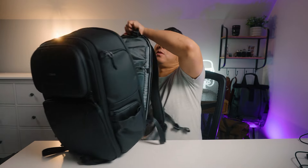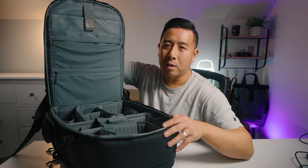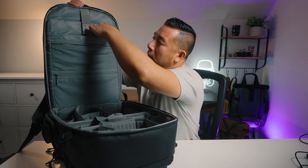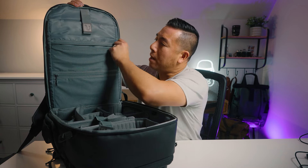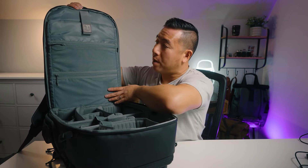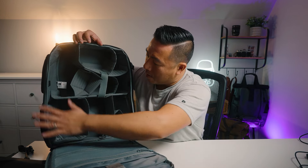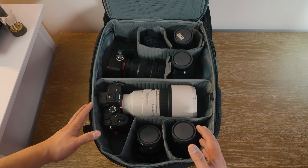Opening the back panel reveals a layout very similar to the BP-09 but slightly larger. There is a laptop compartment at the top, a padded tablet sleeve, and two large zippered pockets for smaller thinner accessories. The main camera cube compartment has lots of padded dividers so you can customize the configuration to match your camera system.